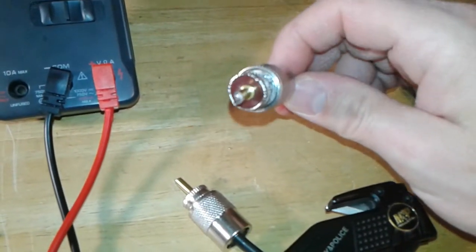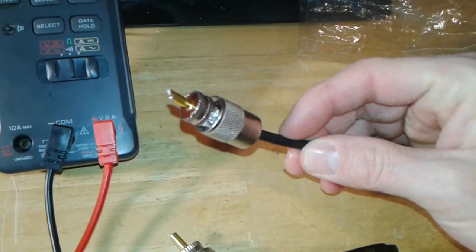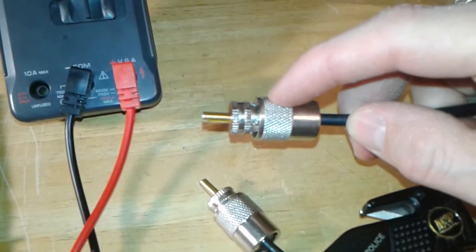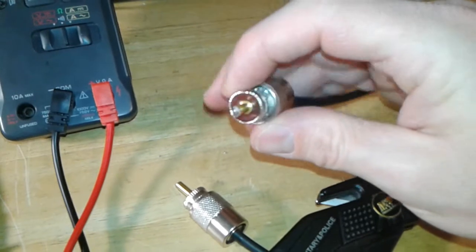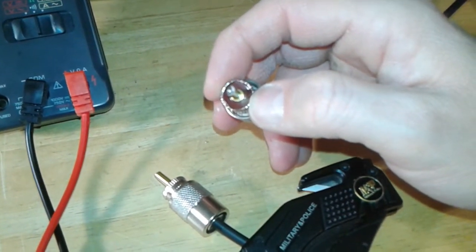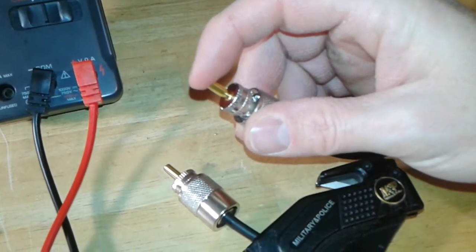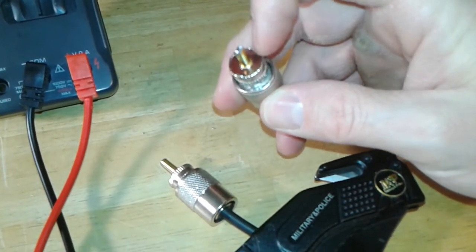These connectors — the coax has the center conductor, and on the outside it has a braided shield. The braided shield goes to the case part, the ground on the outside. And then you'll see an insulator right here, this maroon looking thing. And then in the center, that's where your center conductor of the coax is soldered to.